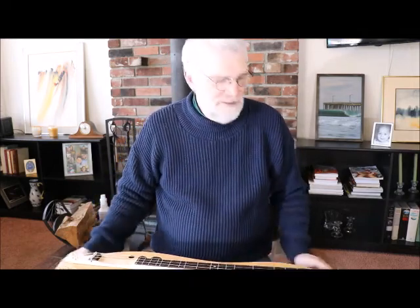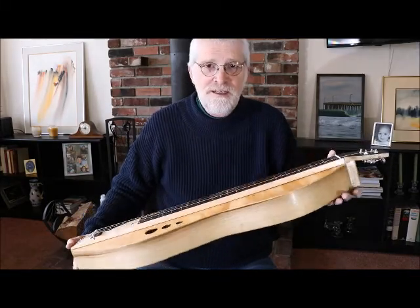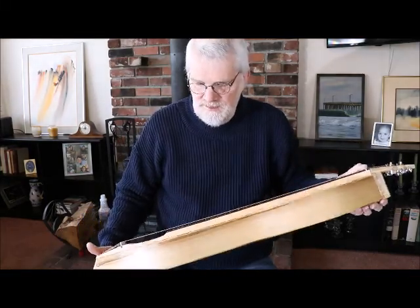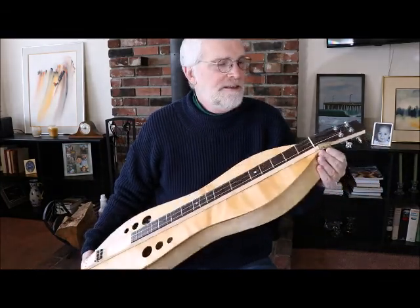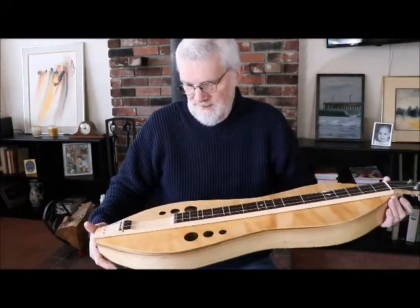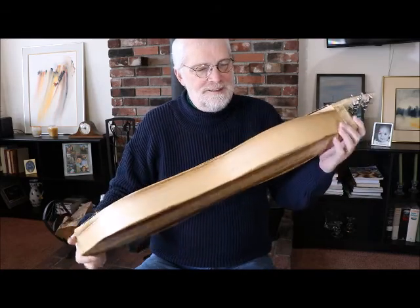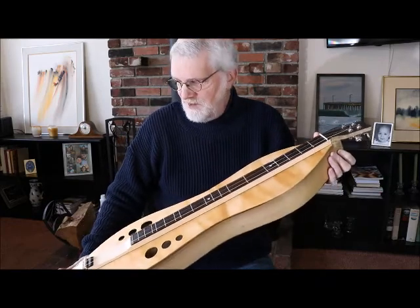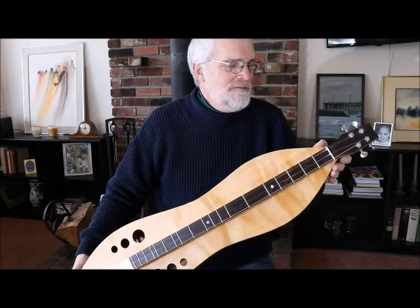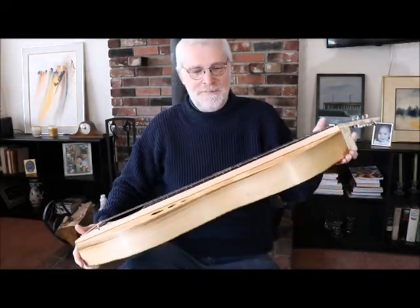Hey, good morning and welcome from Montague, California. My name is Dan Daniels, New Traditions Dulcimers, and this is our brand new hourglass — just got it done and strung up yesterday. This is our new design for 2018 with the guitar-style flathead, bigger body, and all sorts of new things. This is made out of myrtle wood back and sides, and a wonderful Port Orford cedar top that just rings. We build for sound, not so much for the flash and fanciness.